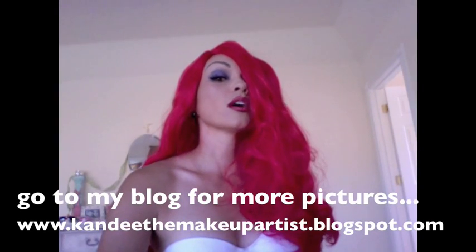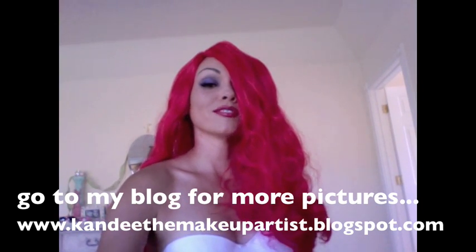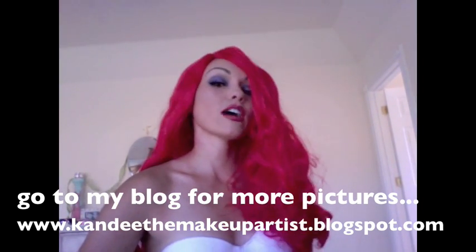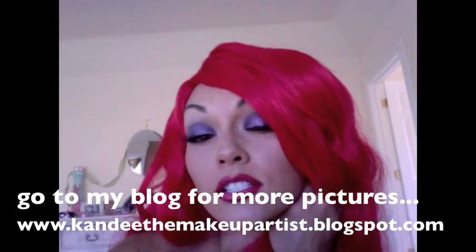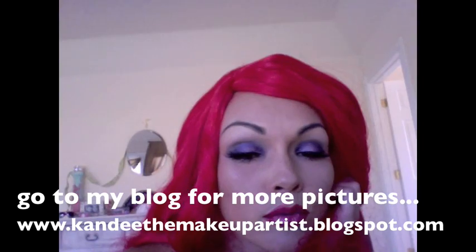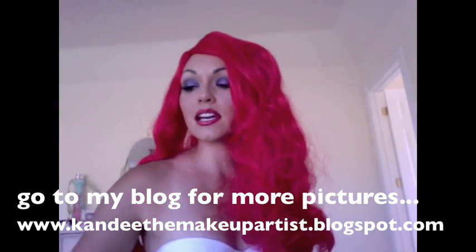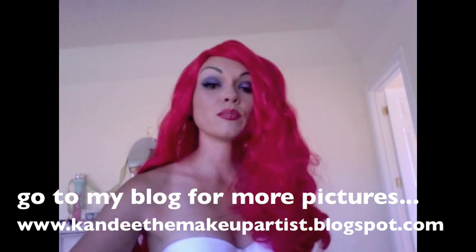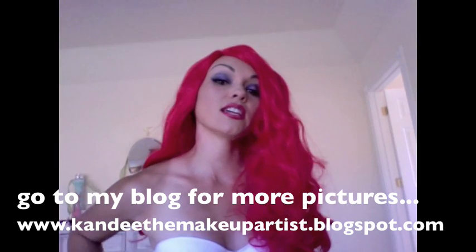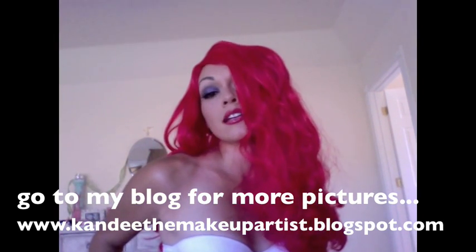Well, hello there, everybody. This is a Jessica Rabbit makeup done by your favorite Candy. This is our Jessica Rabbit makeup. It's very fun, purpley-eyed, just like Jessica Rabbit had. Kind of cartoon colors with a very red, cartoony mouth. I hope you like it. You can get this wig — I believe it's the Vava Voom wig from Spirit. You can Google spiritwigs.com to find it. This was a very popular request. I hope you guys like it.